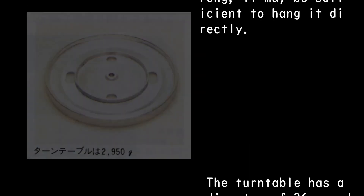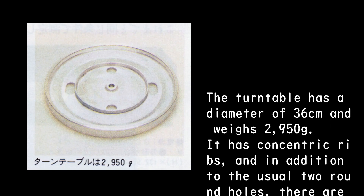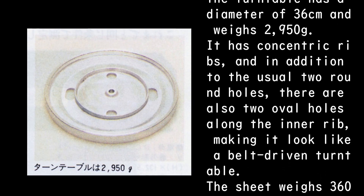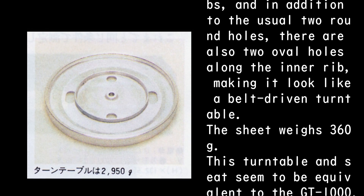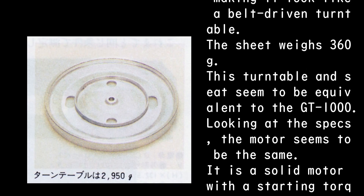The turntable has a diameter of 36 centimeters and weighs 2,950g. It has concentric ribs, and in addition to the usual two round holes, there are also two oval holes along the inner rib, making it look like a belt-driven turntable. The sheet weighs 360g. This turntable and sheet seem to be equivalent to the GT-1000.